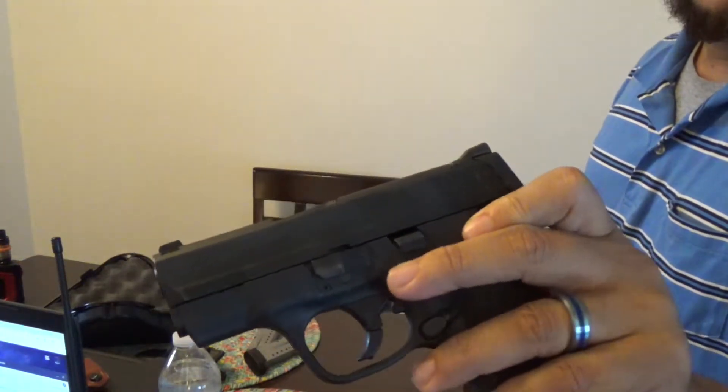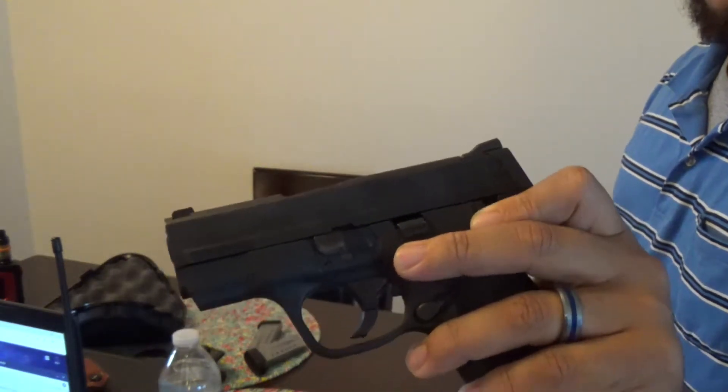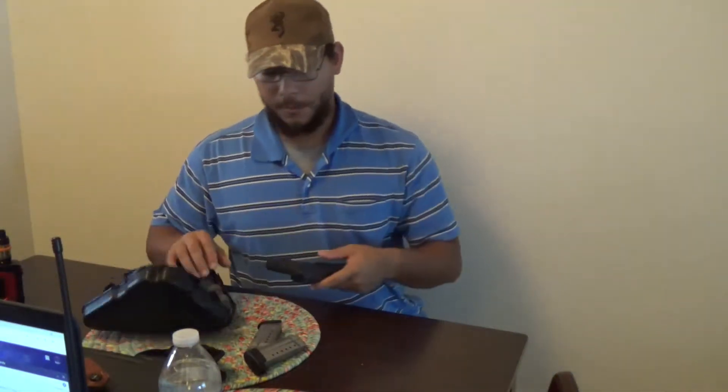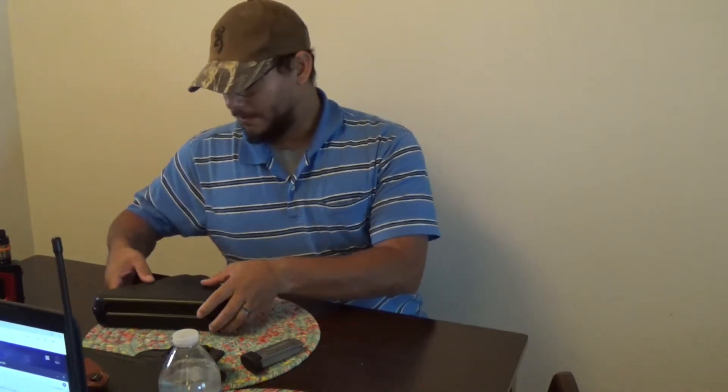It does have a mechanical safety right here. To be honest, when I carry this, the safety is never used. The only time the safety is ever on is when I'm in the house and I happen to take the firearm off — for example, helping my wife with dishes or giving my son a bath. That's the only time it's used; usually in those instances it's unloaded. But if it's something quick, I'll put the safety on. Otherwise, I don't carry with the safety because I've been spoiled by my Glock not having one — using the trigger as my safety.